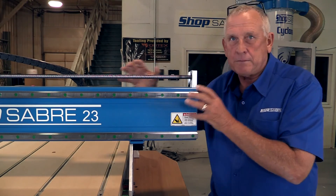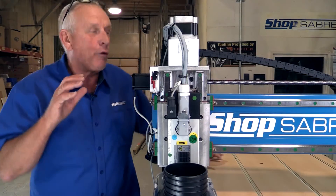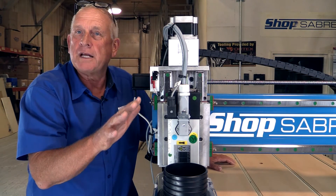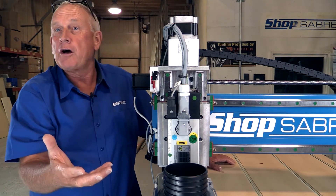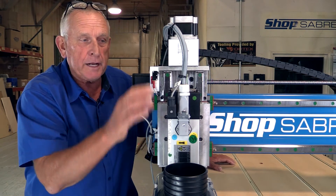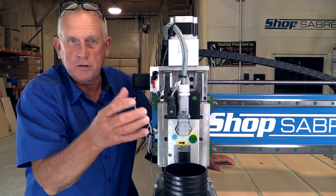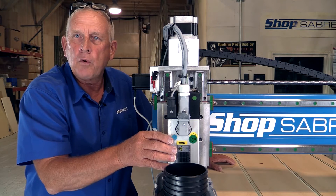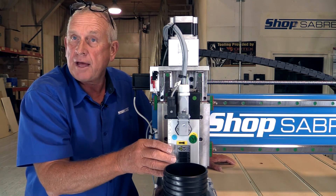Now let's look at what actually makes the machine move. What really makes everything move are the motors, and we use the largest motors in our class. While we're talking about motors, let's talk about spindles. This is an HSD spindle — it's air-cooled, it doesn't require any water cooling system. We also offer an option of using a Porter Cable router motor, and a lot of people like that.